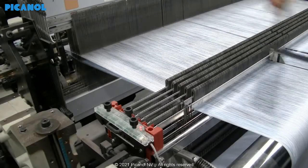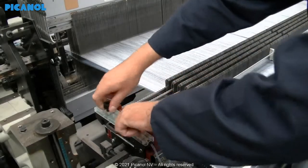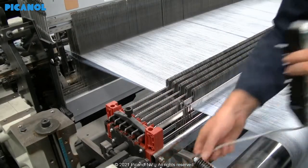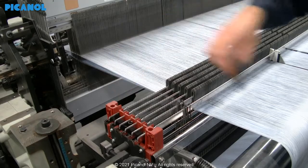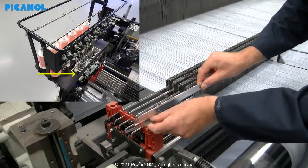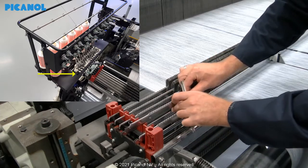When the drop wires from the previous system are mounted on the main warp stop motion, you can remove them and put them aside to use later for the separated waste yarn detection. When the machine is equipped with the horizontal bobbin creel, the detection will stay the same and will be on the creel itself.